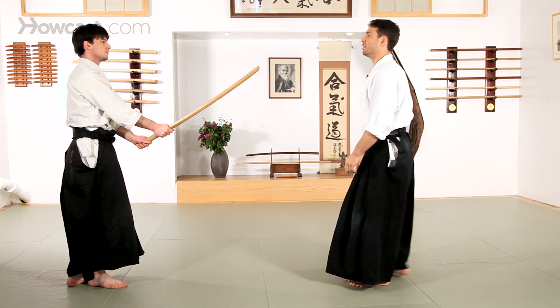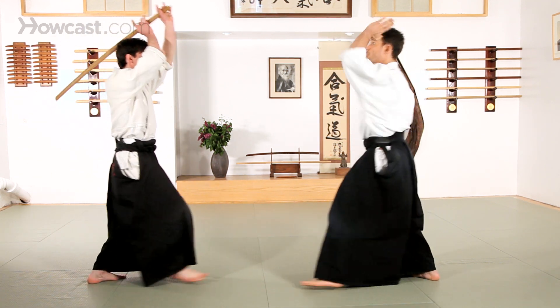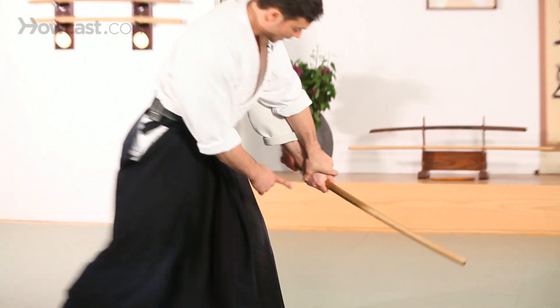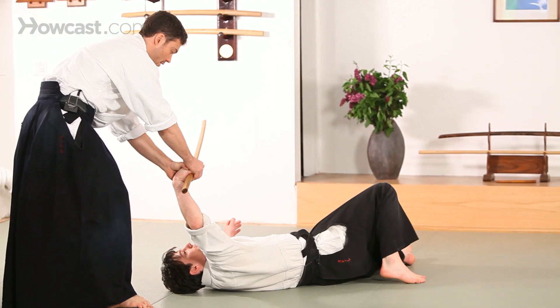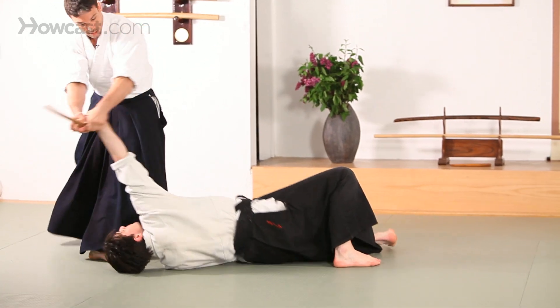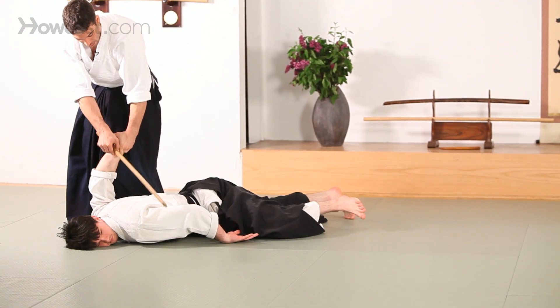We can also use a few more basic techniques that we've seen in open hand. Take the hand on top, all the way over for kote gaeshi. I want to keep the sword all the way around and remove.